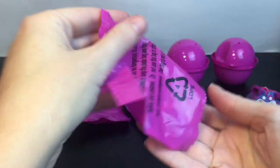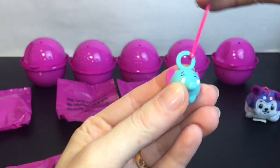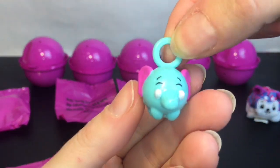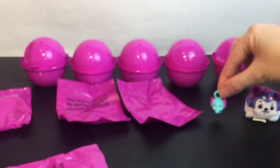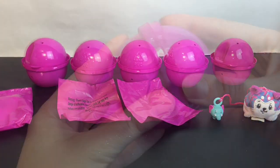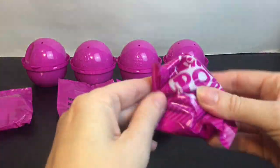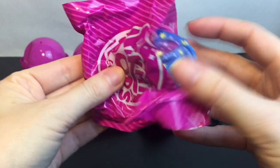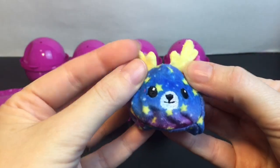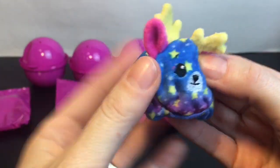Oh, how cute — we have the elephant looking super cute! Oh, I hope we get the little elephant Pikmi Pop plush. Okay, we have a little moose or reindeer — look how cute this design is!